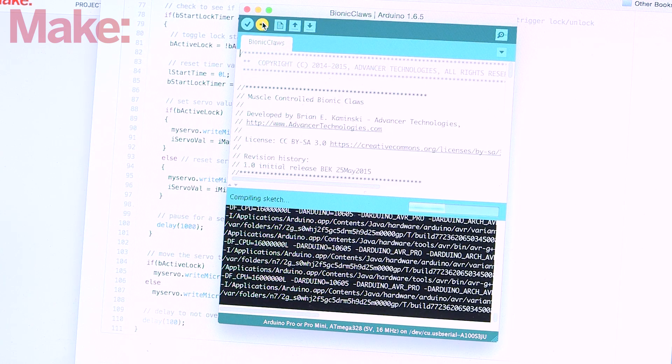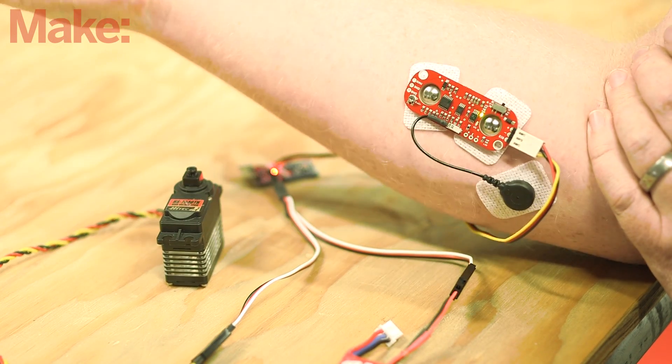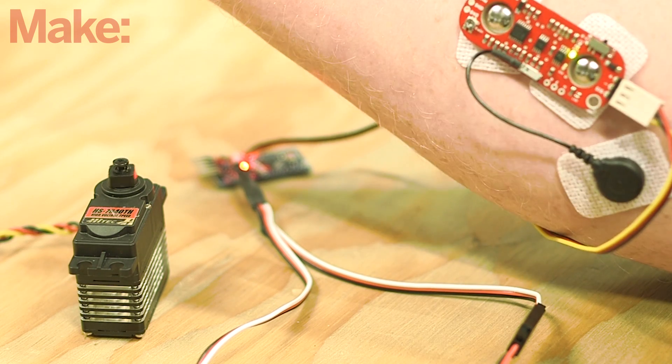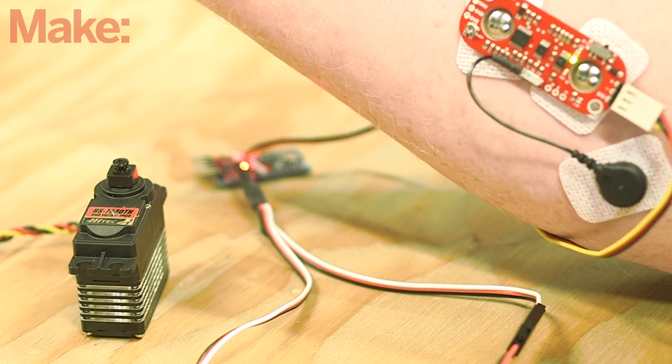Upload the final Bionic Claws sketch to the Arduino, and you're ready to test the electronics. Plug in the servo and the battery. Flex and relax your forearm muscle and watch the servo respond to your muscles. If things aren't working at this point, double back through the build steps and make sure everything is correct.